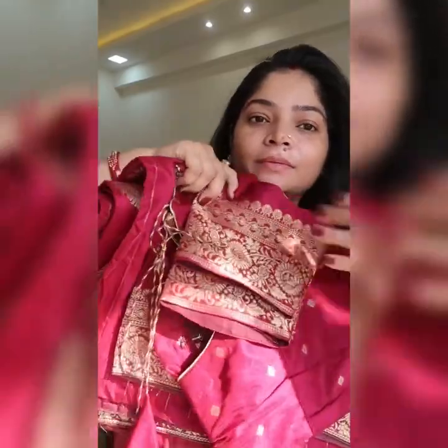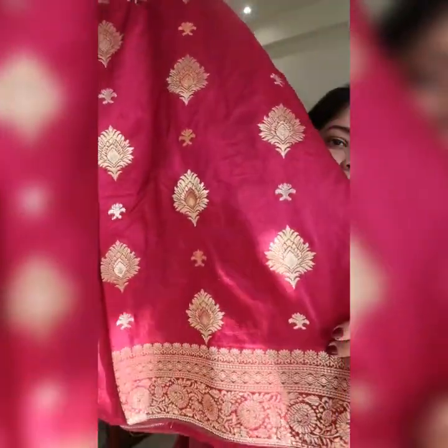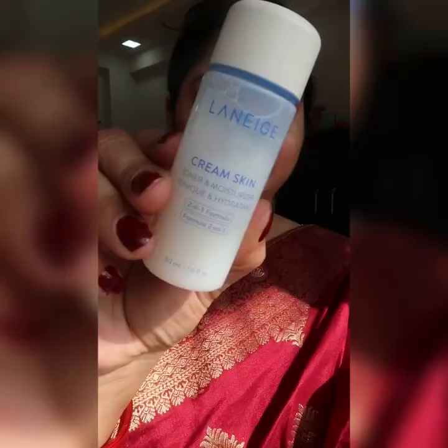Hi guys, welcome back to my channel! Today I am going to show you the wine color — I am going to style it. There are many festivals and many functions where you can style it. This wine color is very good, the color combination is really nice. Let's start!